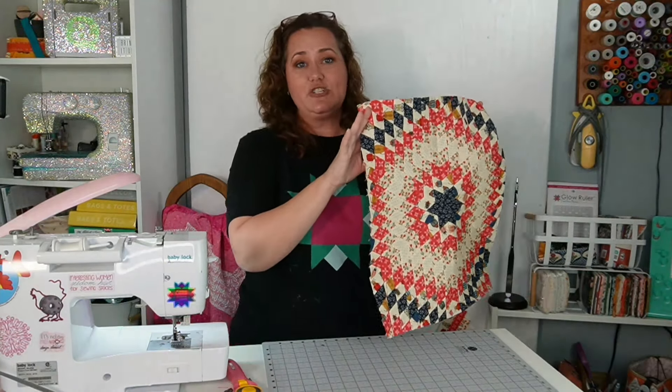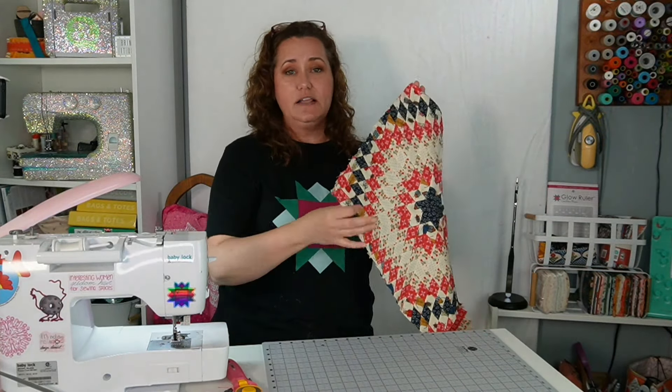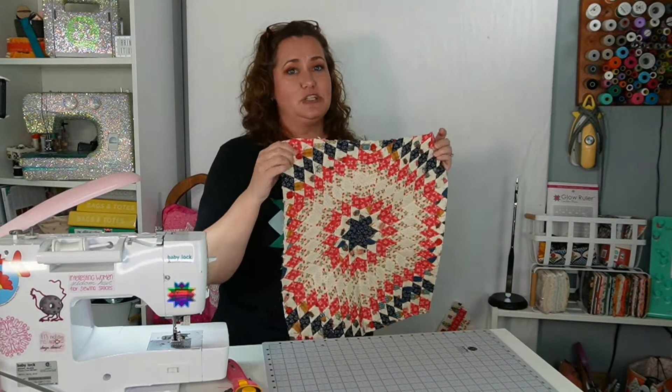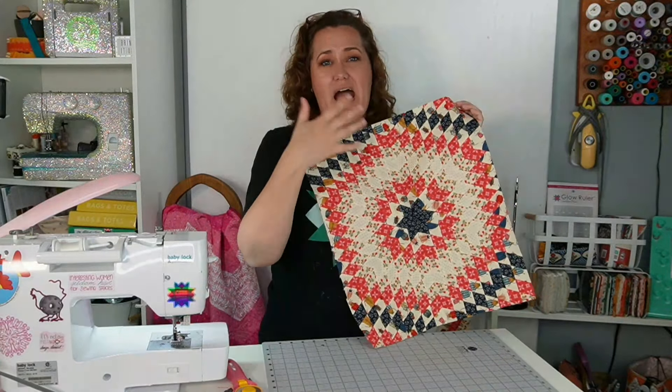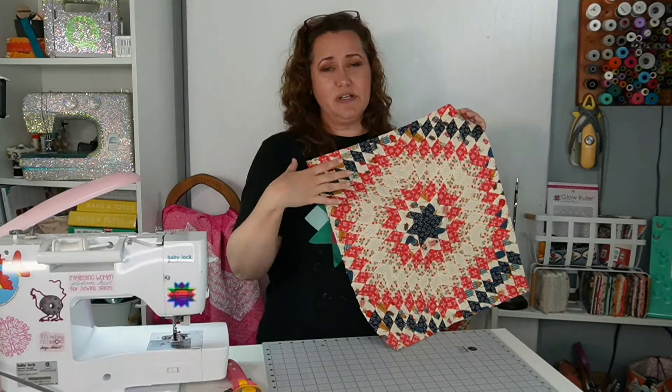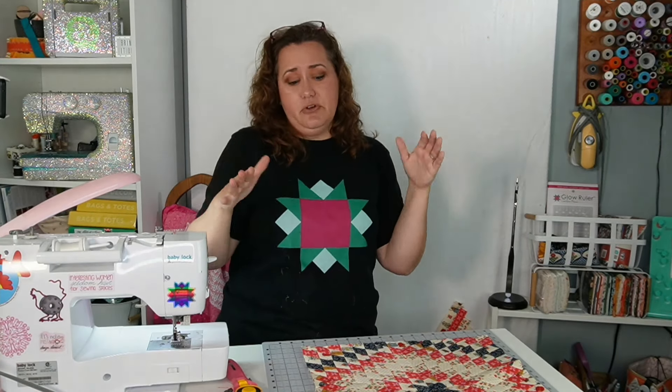Friends, here it is all squared up. If you have questions about squaring up, I have an entire video on squaring up projects that I will link to so you get all the details. I generally wouldn't square this up until after it's all quilted, so get it all quilted first and then square it up to make sure the quilting doesn't add any ruffling — or in case your quilting does take out any fullness, you'll have a nice smooth finished quilt that you're squaring up.